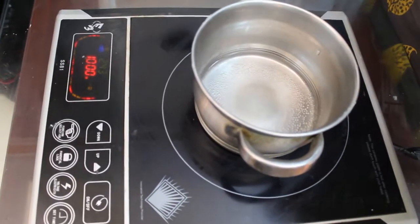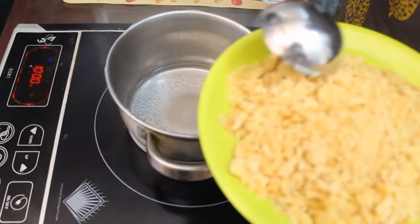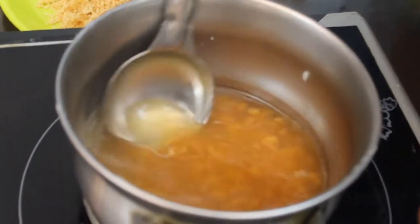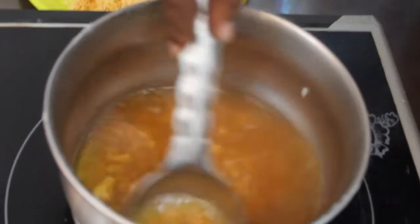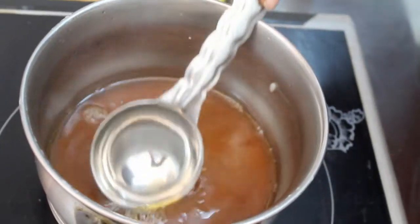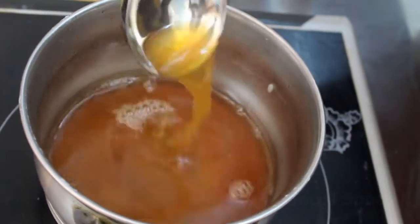Add some vegetables. Add some fresh vegetables and cut them. Add some vegetables to the rice. Add a nice little vegetable soup and add a little liquid to the rice.